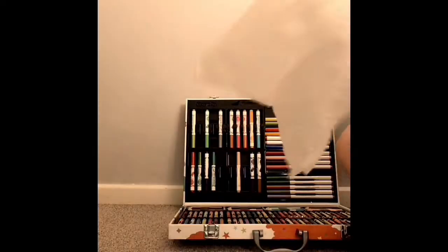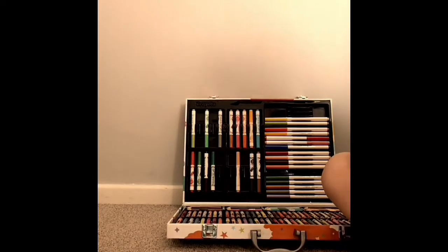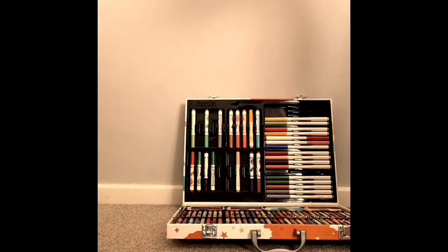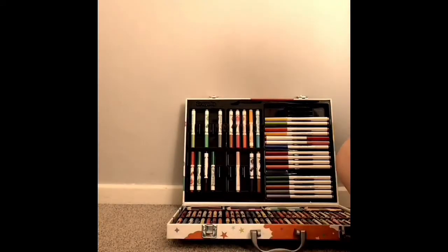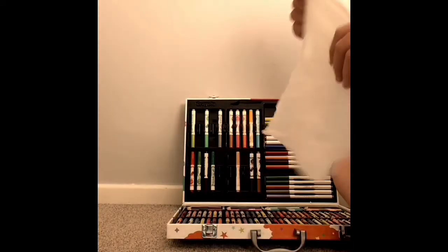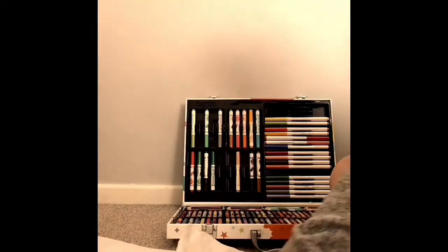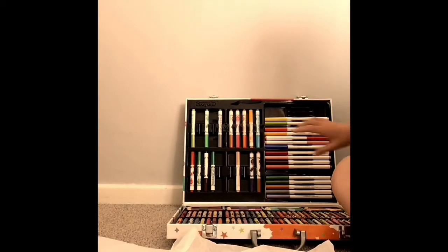Hey guys, so today I'm going to be showing you how to make your own art piece. So if you don't have paper you can just make your own. First, what you're going to need is a paper and a plastic bag. Put the paper out of the way for a minute and flatten the plastic bag.